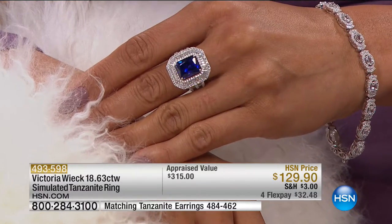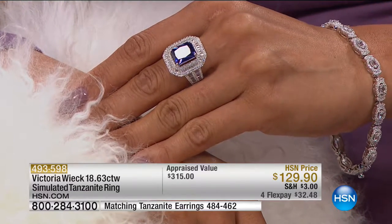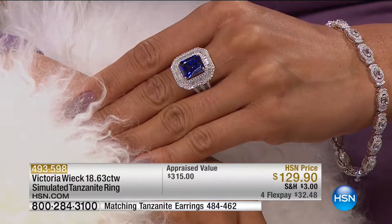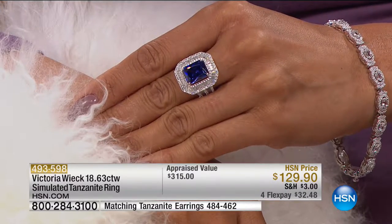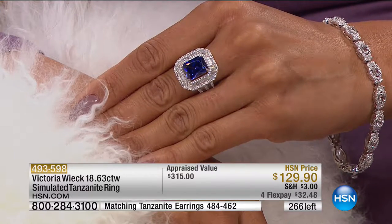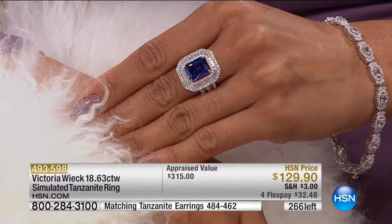We are scooting along, and at $129.90 this is brand new today. Don't forget the sizes we have available — 6 through 11. This is all set in sterling silver, stamped 925. It is rhodium plated, so it's part of the platinum family.